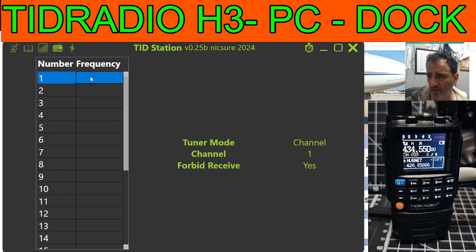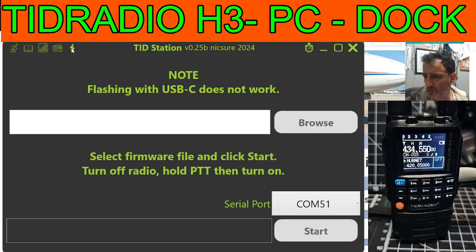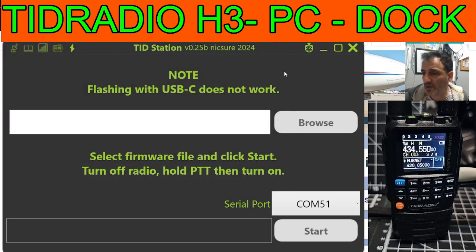There's your broadcast. Let's put in my favourite 94.300, which is Radio 4. Not sure if we can name it. You can scroll down — tuner mode, channel forbid, not sure what that means. Flashing with USB-C does not work, interesting. So select firmware file — this is the bit where you'll be able to browse and add firmware. It looks like you're going to need to use the twin cable. Select firmware file and click start — so easy. All the firmware downloads are there for you from TID Radio. It's really come a long way with this.